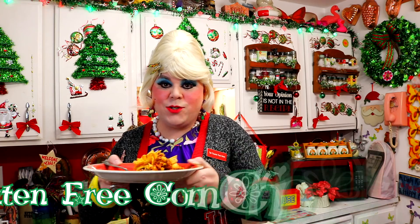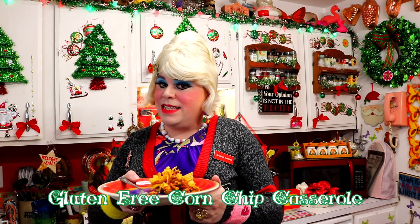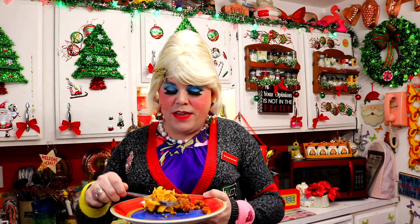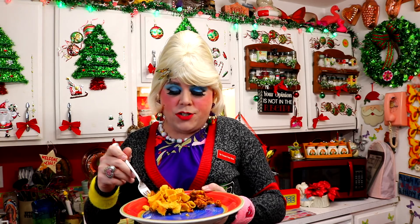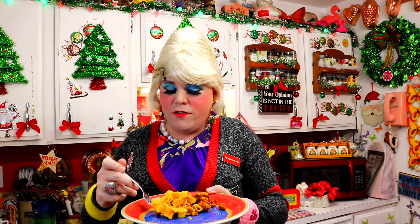And there you have it — my gluten free corn chip casserole! Look at that, doesn't that look fancy? It looks like something that I would eat too. It's got the ground beef, the gluten free corn chips, and the cheese. It's nice and bubbly from the oven. I let it cool down a little bit.